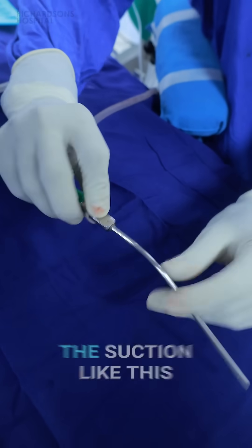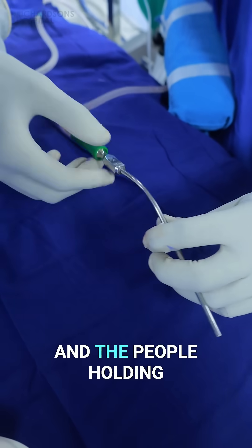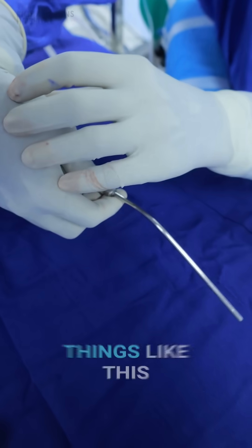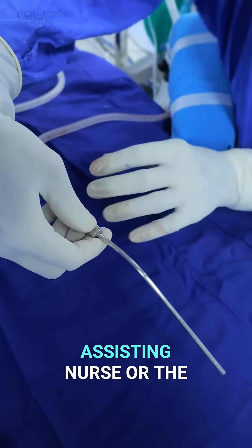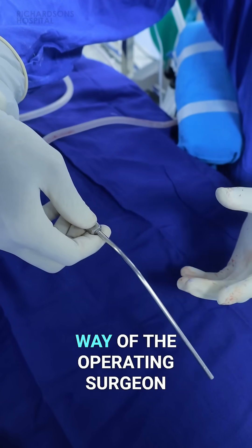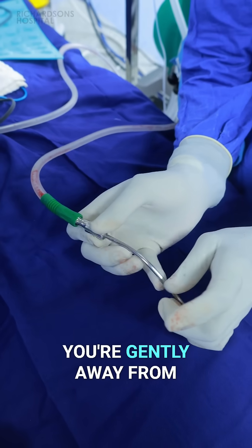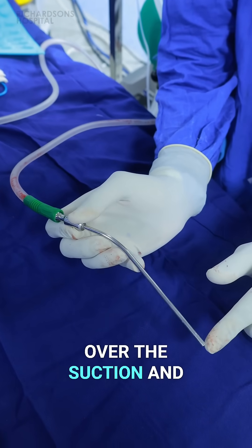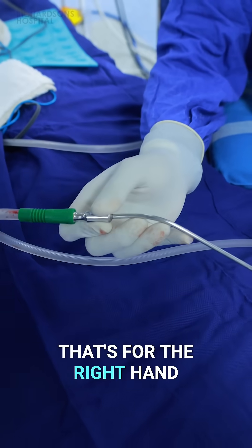I've seen people holding the suction like this, which I don't think is a good idea at all. Then there are people holding the suction from the top — not a good idea at all — because when you do things like this, the hand of the assisting nurse or surgeon comes in the way of the operating surgeon. By doing it correctly, you keep gently away from the field, you have full control over the suction, and you're able to deliver the exact amount of pressure you need. That's for the right hand.